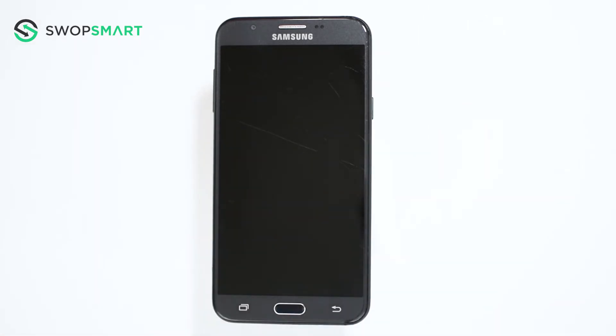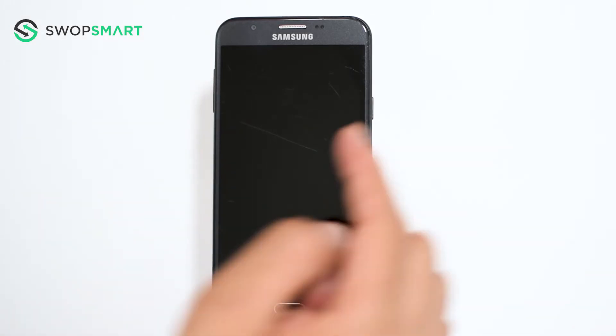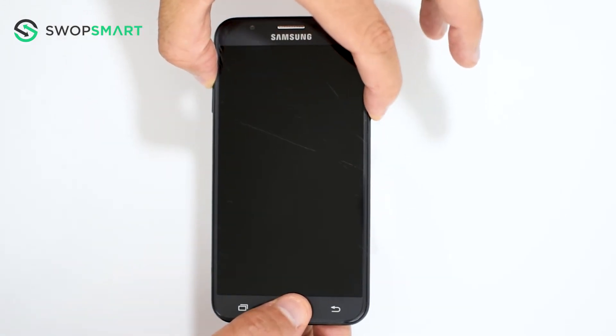To hard reset your device, we will need to press the volume up button, home button, and power button. First, hold the volume up button, now the home button, and finally the power button, until the Samsung logo appears.